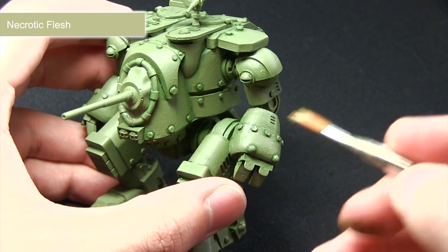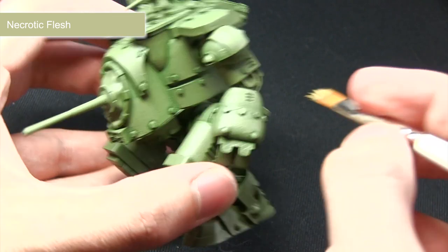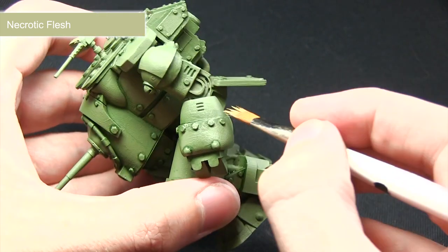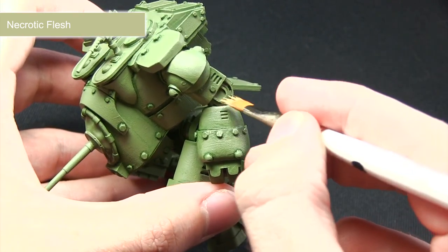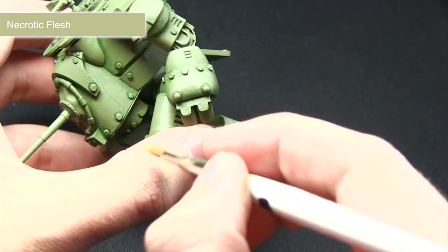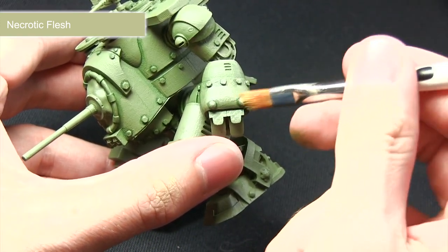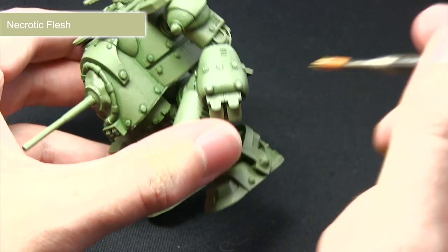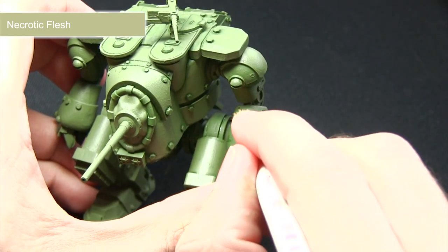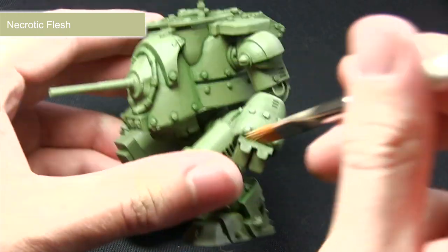The next step is to dry brush over the surface with the necrotic flesh. You really want to focus this along the edges to bring out the bolts and along the edges here — it really enhances the detail across the miniature. For dry brushing, if you're not sure what the process is: put a little bit of paint on your brush, remove most of it on a piece of paper so you've only got a small amount, then when you drag it over the surface it'll very faintly pick out the edges.